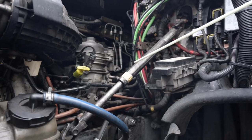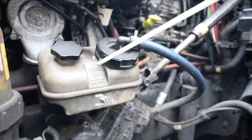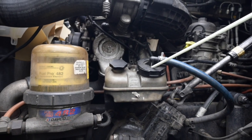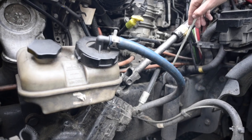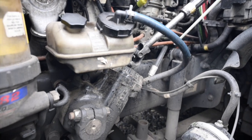Power steering group. Power steering reservoir: securely mounted, not cracked, broken or damaged, no missing hardware, not leaking and is filled to the proper level. The cap is present and tight, has a good seal and is not leaking. Power steering pump: gear driven, operates properly, not cracked, broken or damaged, no missing hardware, securely mounted and is not leaking.